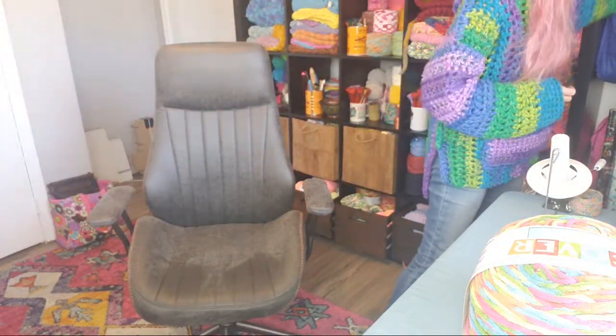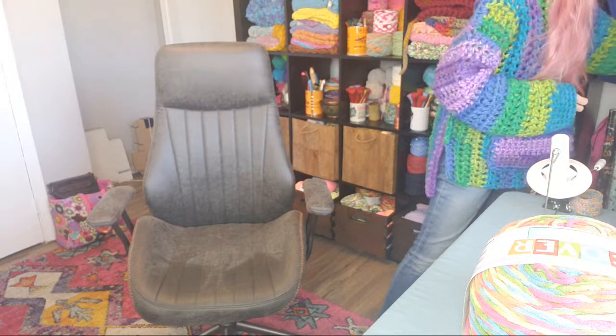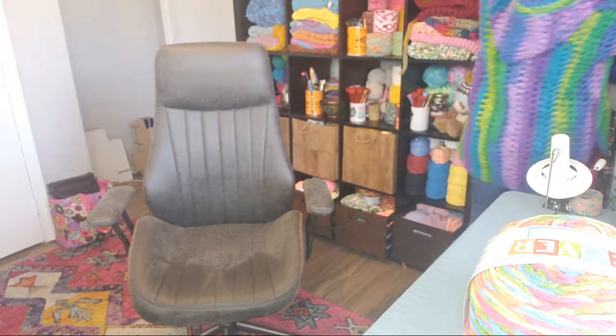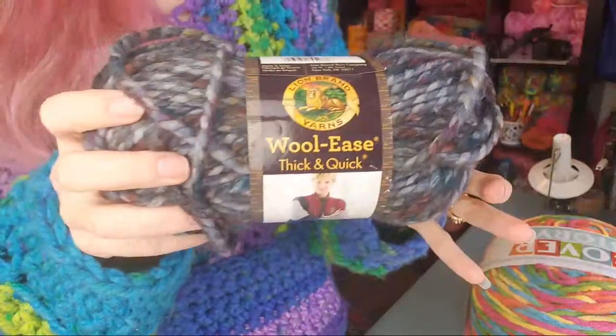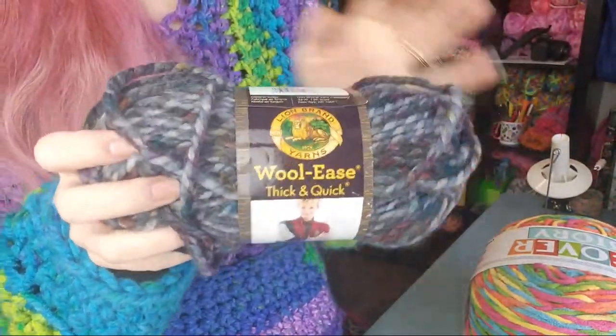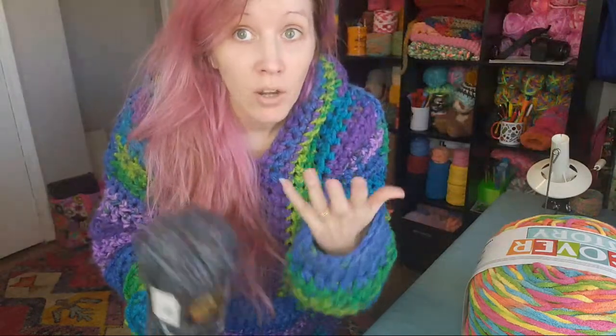A tried and true option is Caron Simply Soft or similar — always a great choice if you can't find anything else. I also know my Walmart has its own brand of blanket yarn — Mainstays blanket yarn, not the super super chunky one, just the regular one similar to Bernat. If you have a Walmart near you and need a lot of yardage, it's going to be cheaper than Bernat. Joann's also has their own brand of blanket yarn, and Bethy mentions the Big Twist Cuddle, which is blanket yarn and sometimes goes on sale.